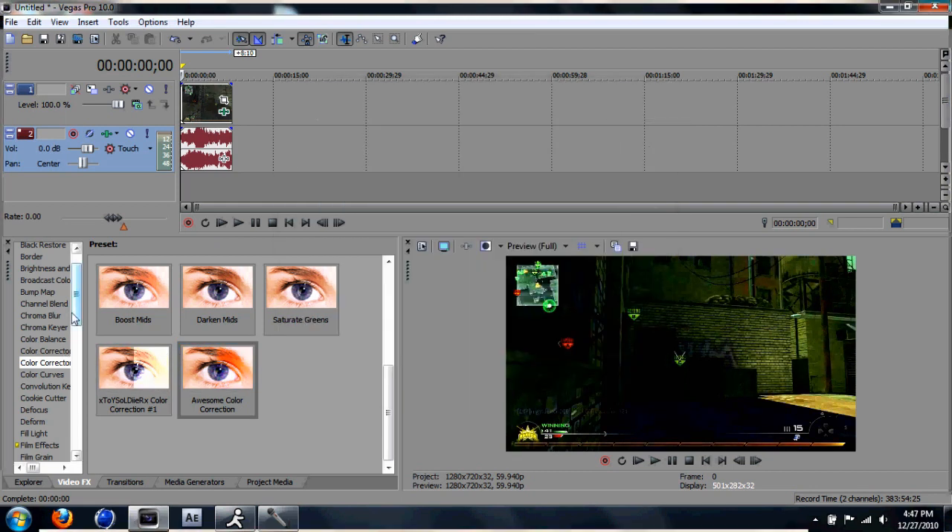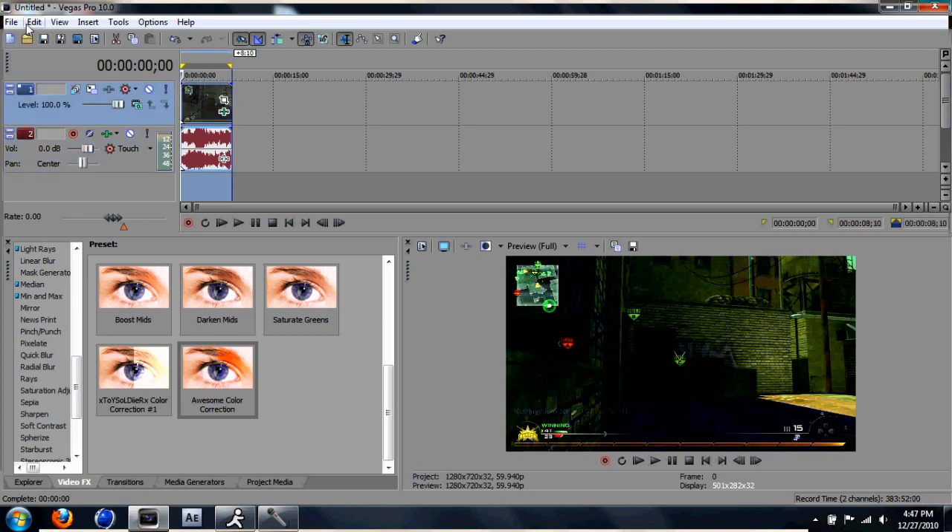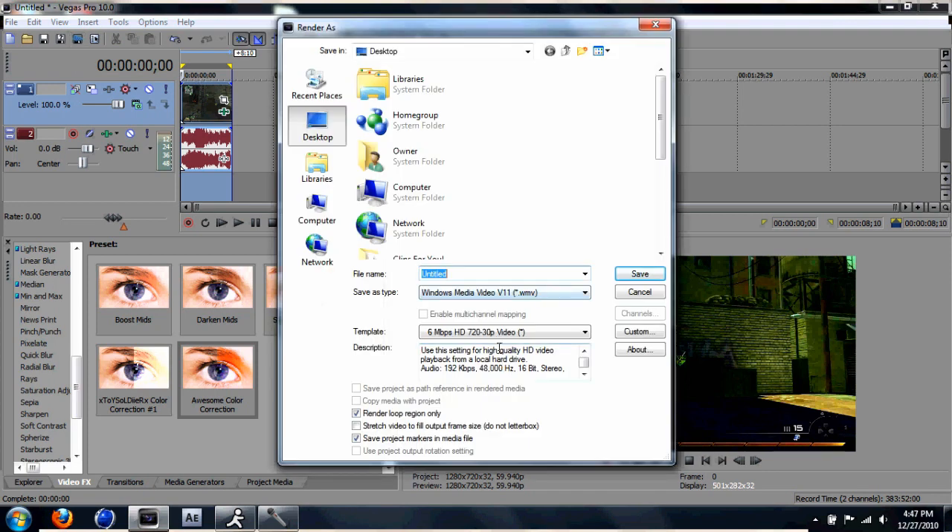That's basically it. Actually, I copied this from a tutorial video on YouTube. What you want to do is go to Windows Media version 11 — I guess that's what it says.